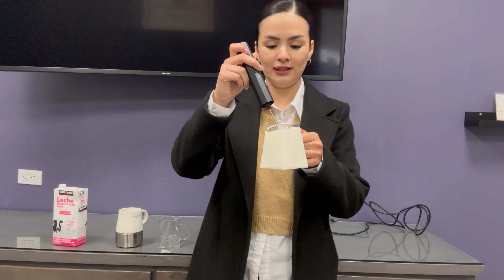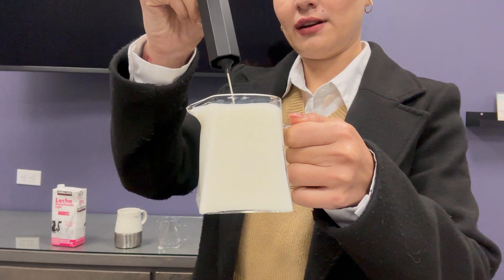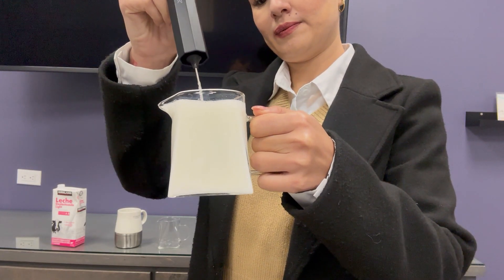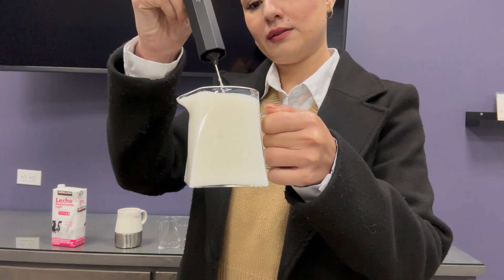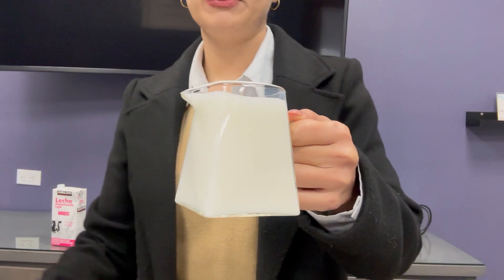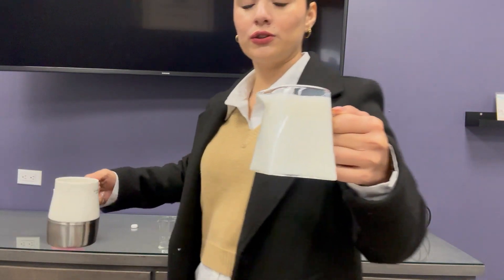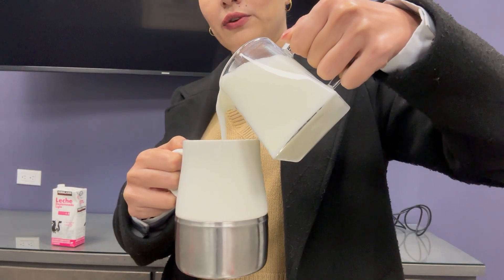So as you can see, it's so quick — my milk is frothed already. And the pitcher has this form here so you can pour your milk into your coffee without any worries.